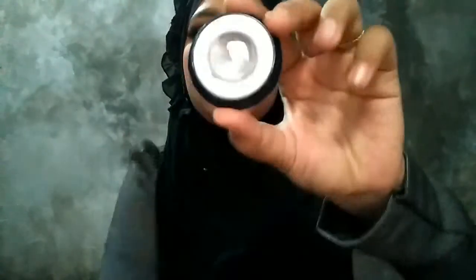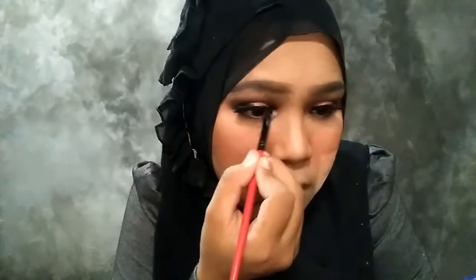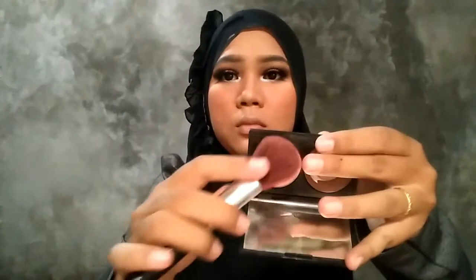Itu warna putih dong yang jelas, karena itu gunanya buat mata jadi berbinar-binar, jadi besar. Habis itu pake Viva eyeshadow yang bijian gitu. Itu gunanya biar lebih melihat mancung lagi hidung dan lebih menonjol. Jangan lupa di mata juga biar mata terlihat berbinar-binar.